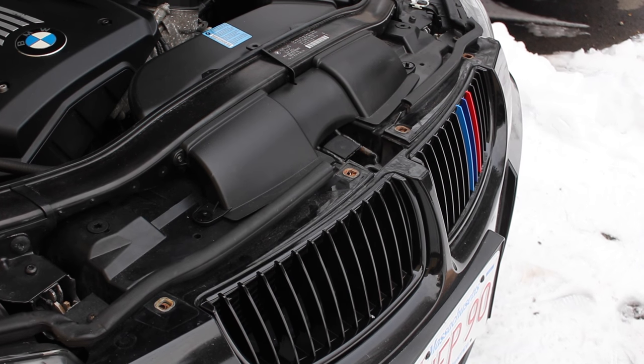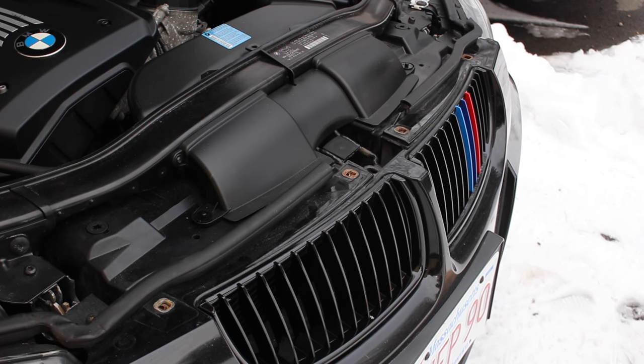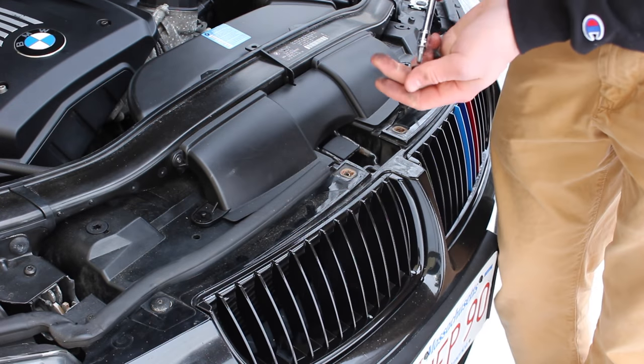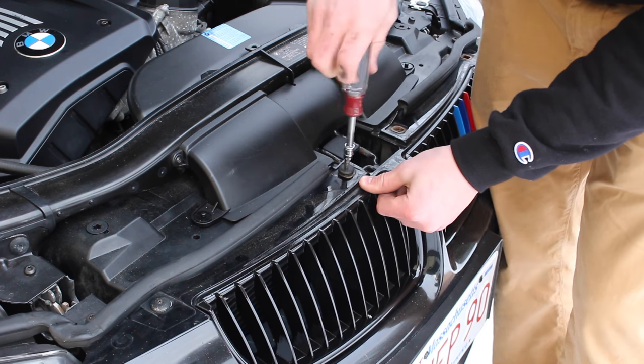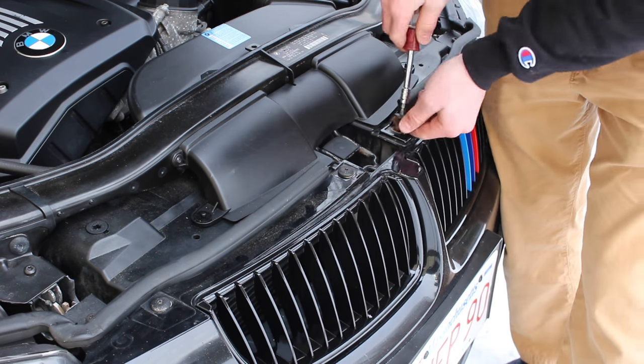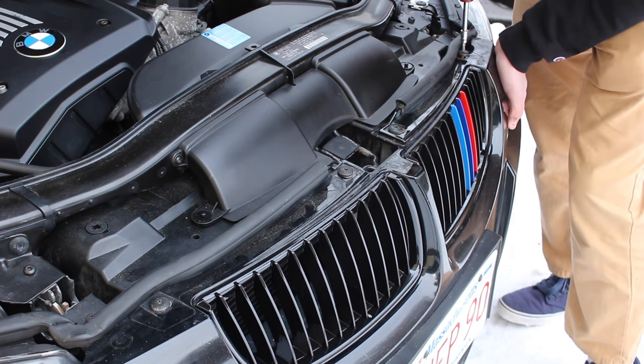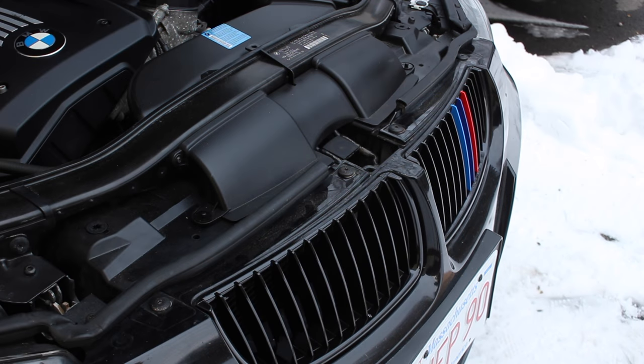We now need to reinstall the four Torx screws on the top of the bumper. The installation is now complete and we can close the hood.